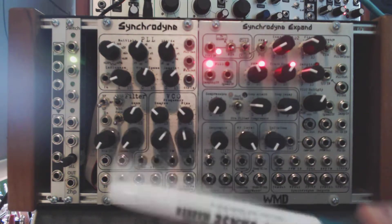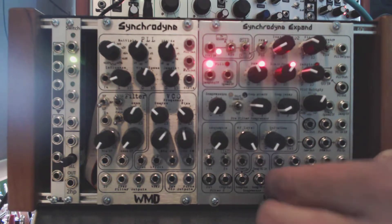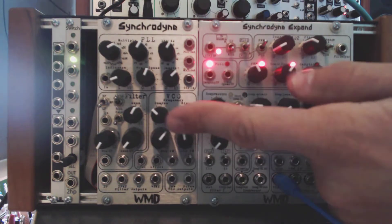There is a linear VCA, I believe it's linear, on the original Syncrodine. So what I'm going to do is take the main output going to my sound card and plug that into the VCA out. Normally what you'll hear is the output from the oscillator and the Syncrodine.